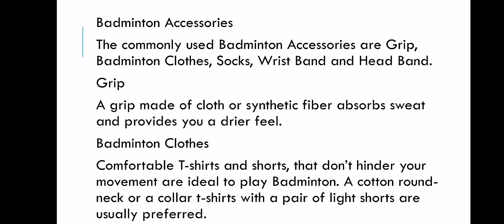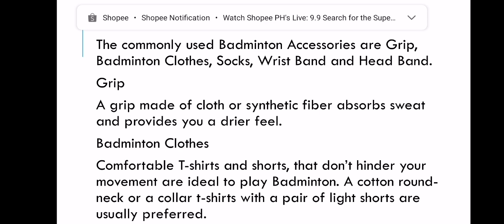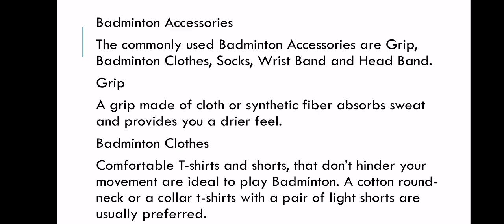Next, badminton clothes. Comfortable t-shirts and shorts that don't hinder your movement are ideal to play badminton. A cotton round-neck or collar t-shirt with a pair of light shorts are usually preferred. In terms of badminton clothing, it sometimes depends on culture. For example, in Muslim culture, especially if women are playing badminton, they need to wear their hijab and long sleeves to cover their skin, in accordance with their religious beliefs. But generally, the usual clothing for badminton is comfortable clothes — a t-shirt and shorts.